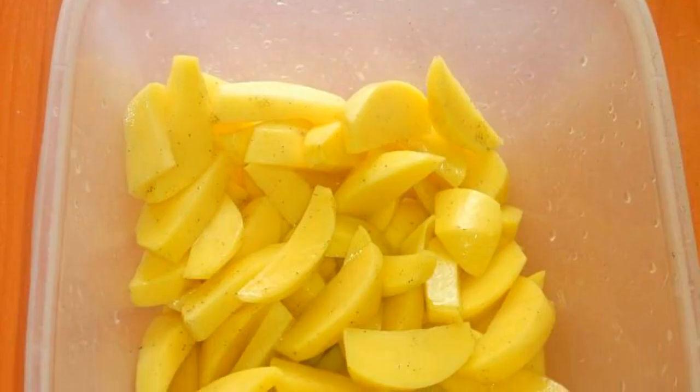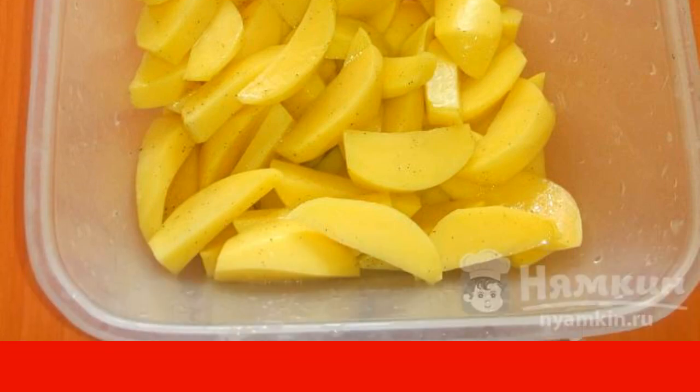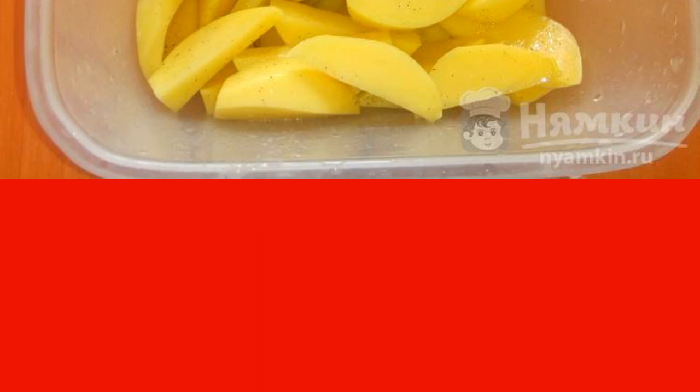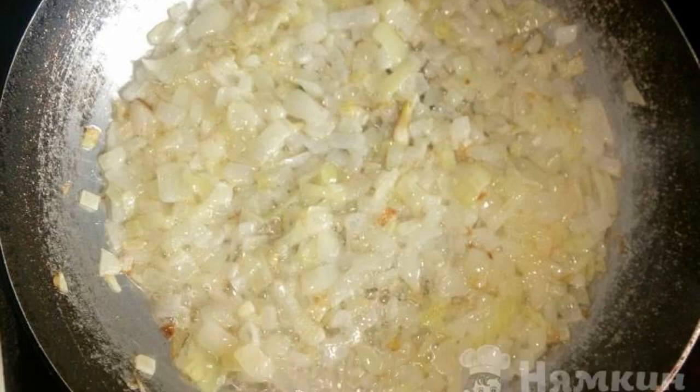While the chicken is marinating, peel the potatoes and cut into slices, season with salt and pepper, add three tablespoons of sunflower oil and mix. Finely chop the onion and fry in a frying pan until golden.